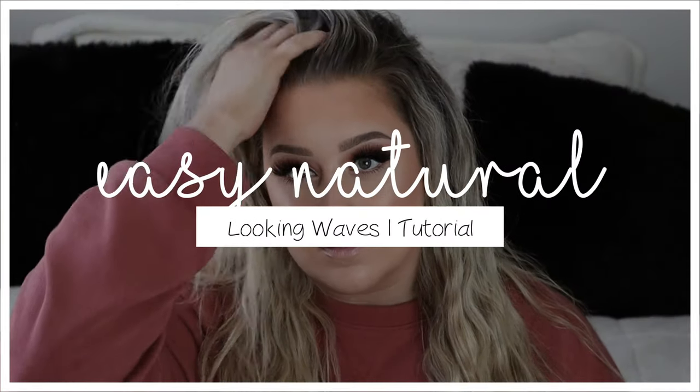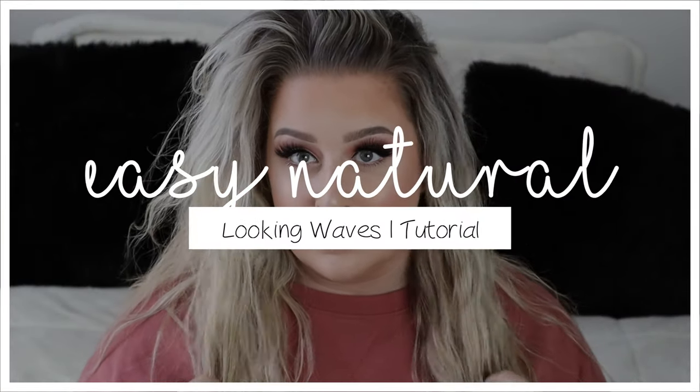Hey guys, what's up? Welcome back to my channel. Today I have a very highly requested wavy hair tutorial. You guys have been asking for this for literally forever.